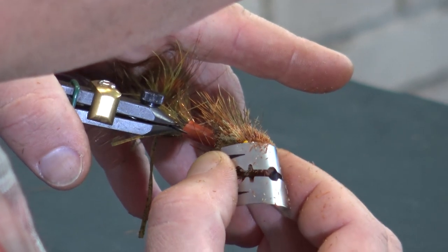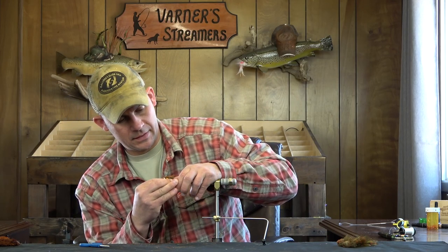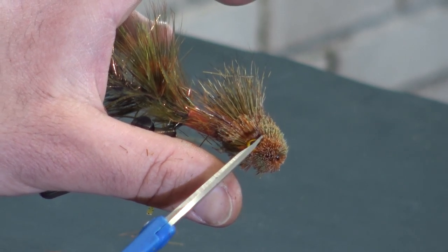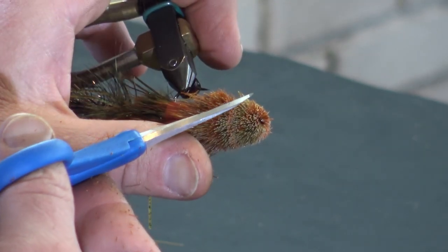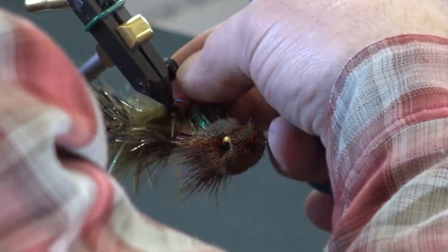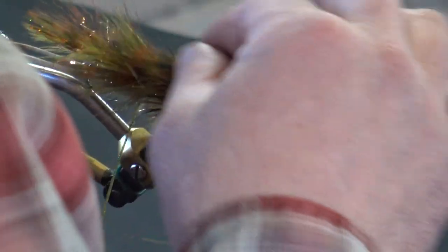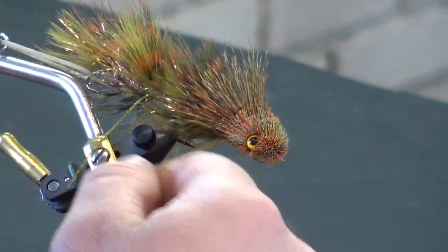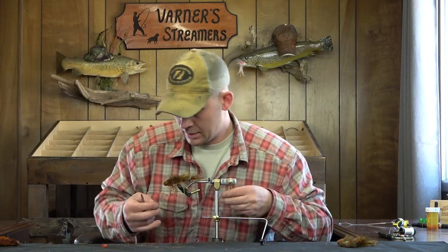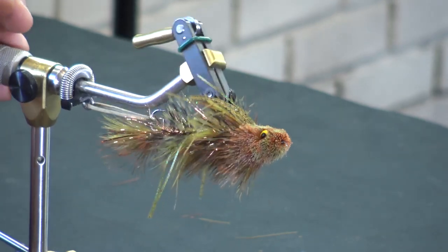I just want to trim this up real quick. I have a pretty blunt section right there, so I wanted to just round that off on both sides. The last thing I'll do is trim out my eyes, making sure that I'm able to see them. And we're going to peel off this straw, get that out of the way, and bring all of our marabou back around. There we go — there is the finished product of the multi-colored deer hair head.